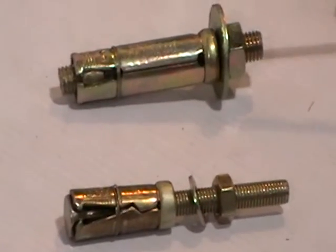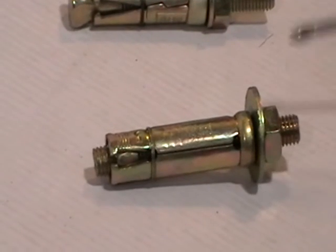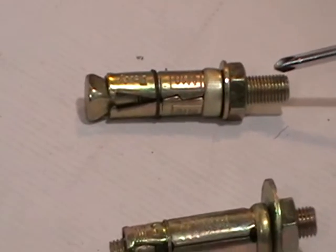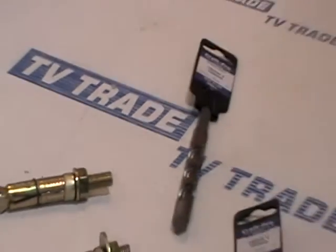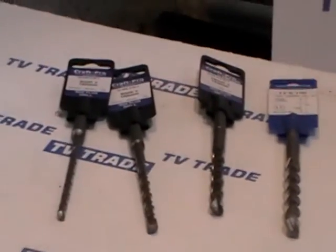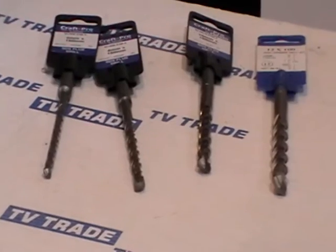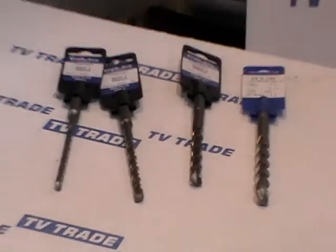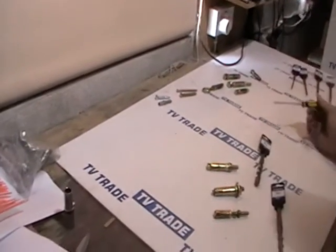Even within the range of the M10s, this one has quite a short clearance and this is a longer clearance for a thicker bracket. The drill bits are sold here on TV Trade as well — part of a wider range going from 6 millimeters all the way up to 16 millimeters, and these drill bits also come in lengths all the way up to 1 meter long.